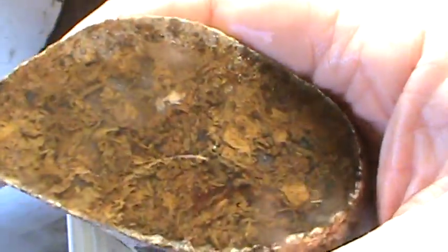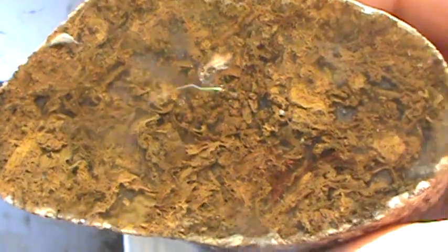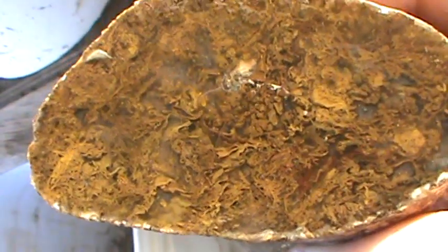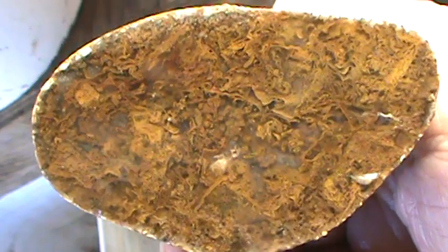This is Texas Rio Grande agate — you'd never tell by looking at it. This is right against the Texas-Mexican border. I got a couple buddies down there that hound that area. They have to strap weapons to their sides when they go rock hounding because they will be shot at from the Mexican side of the border. A lot of them are quitting — not gonna go down there anymore. So whatever material I have is gonna have to be a keeper.